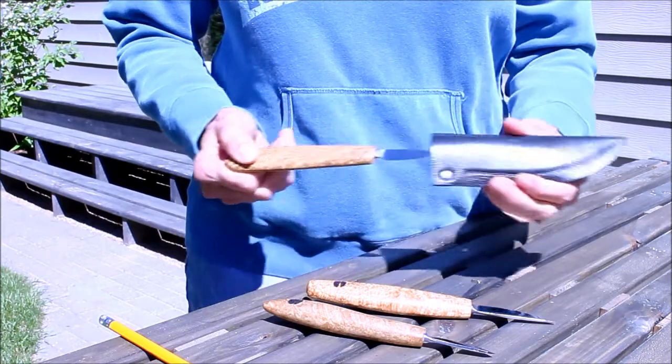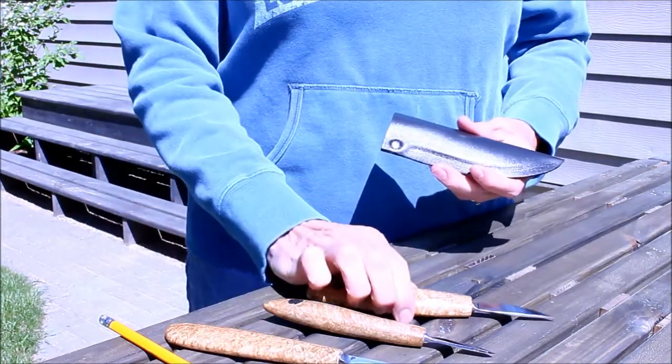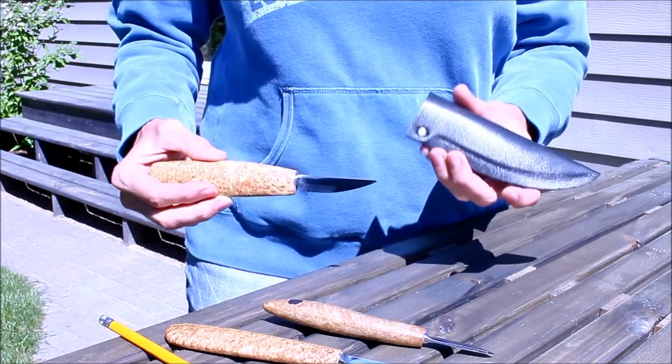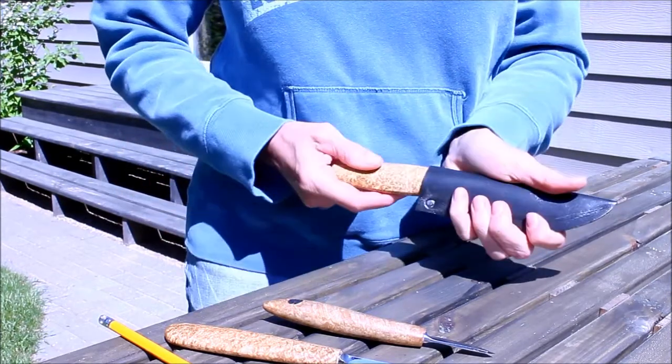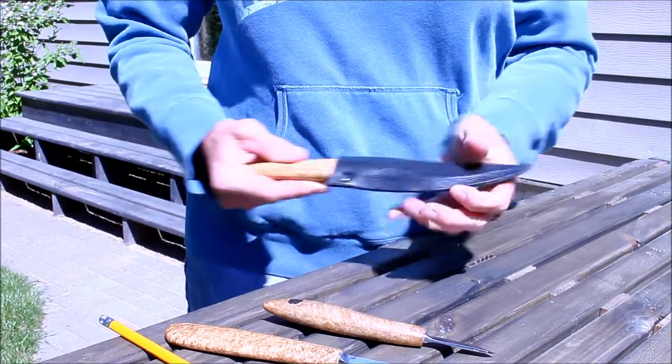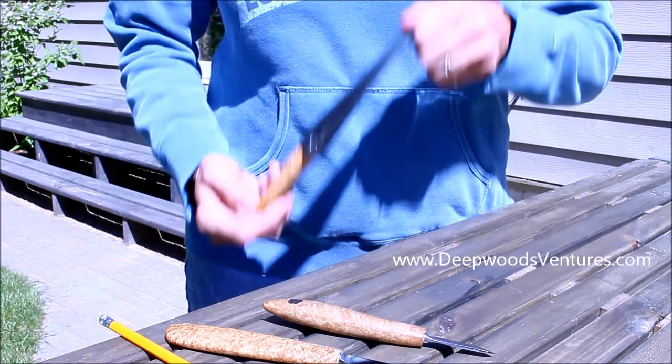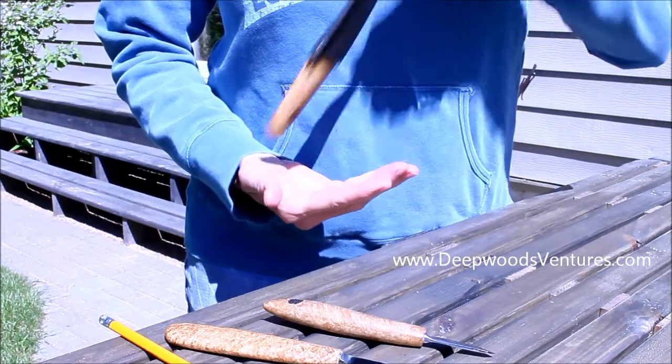The Deepwoods sheath fits most carving knives on the market, but it's guaranteed to fit our custom hand-crafted knives. Protect your carving tools with one of the best sheaths you can buy. Visit us online at deepwoodsventures.com for more information and to see more of our handmade carving tools.